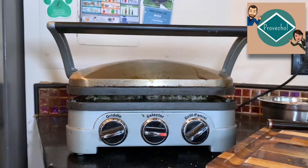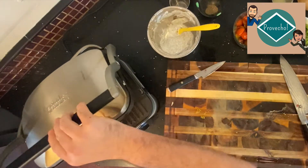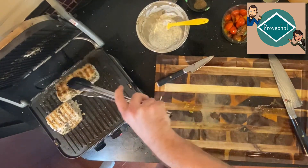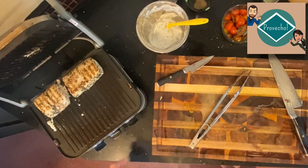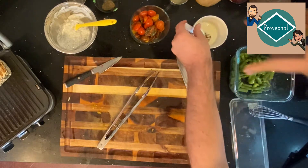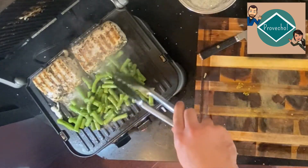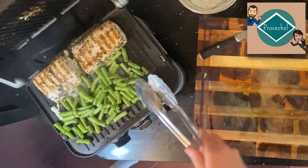We'll close it up again and let it get a nice sear on both sides. We're starting to smell the fish, so we're going to go ahead and check on it — it's getting nice browning. The bottom still has a little bit left to go, so I'm going to push these to the back of the panini press. We'll take our green beans, give them a nice swirl so they get all that marinade from the fish, and throw them on there. The goal isn't to get them super charred — just a little bit of crunch.